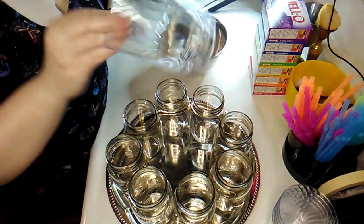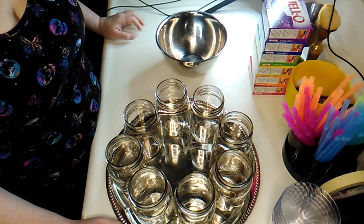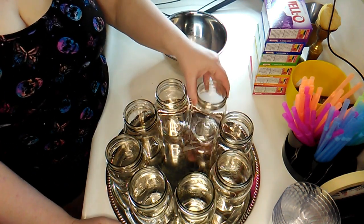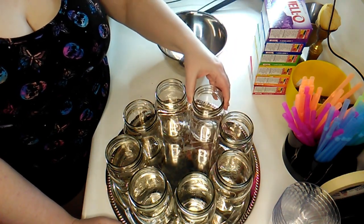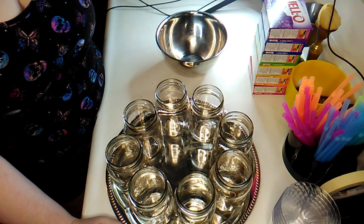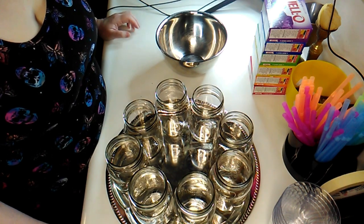In an ideal world I would have had a bunch of these really pretty cups that I've always used for many years, but they're no longer available and I've only got six left. So I went and bought these jars — they're like mason jars but with no writing on them. They hold more, but I didn't want to buy too many so I got eight, and whatever's left over I'll put in other cups for someone who just wants plain jello.